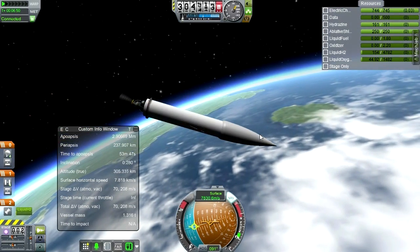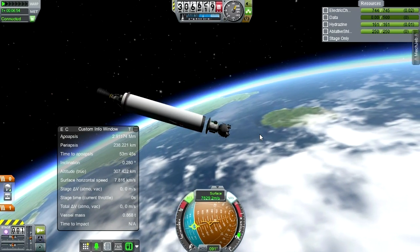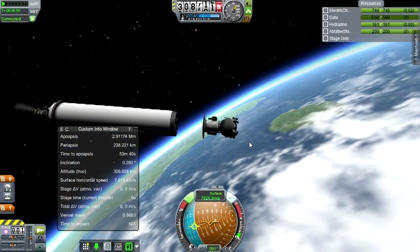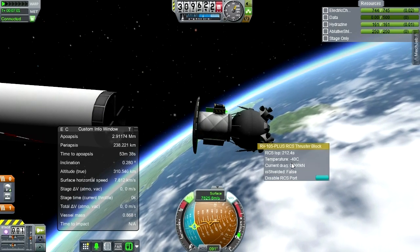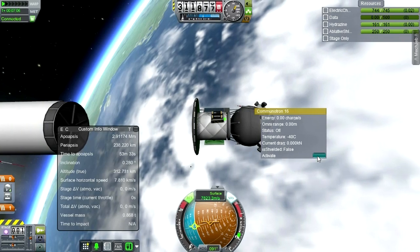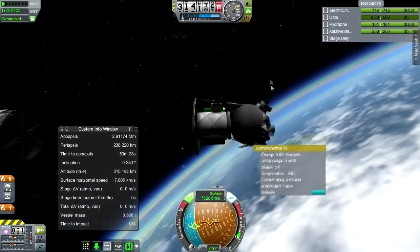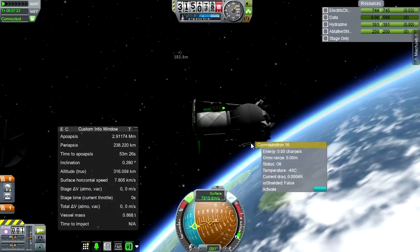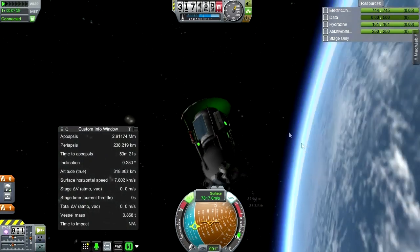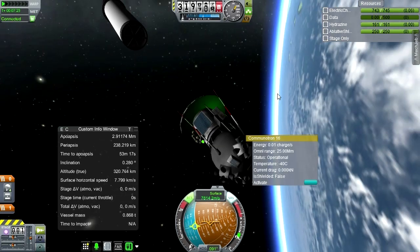We're still connected. Let's drop the fairings and use RCS to push us off. Okay, that separation looks good. I guess I didn't activate these yet. Quickly, quickly, quickly. Whew. I thought I had them. But then again, if one Commutron just falls off, I don't know if I did things right.